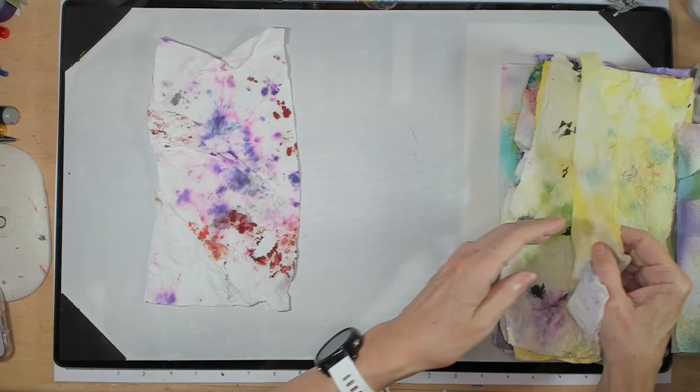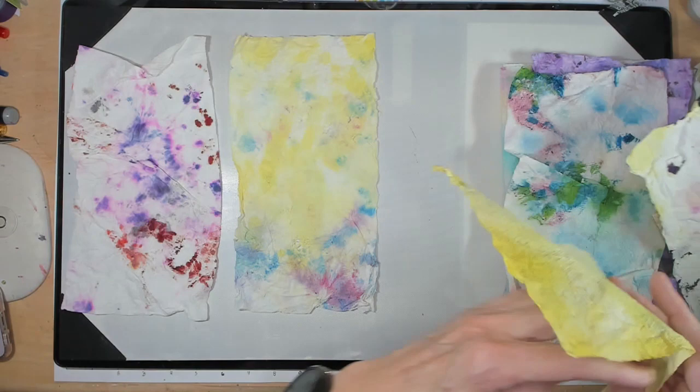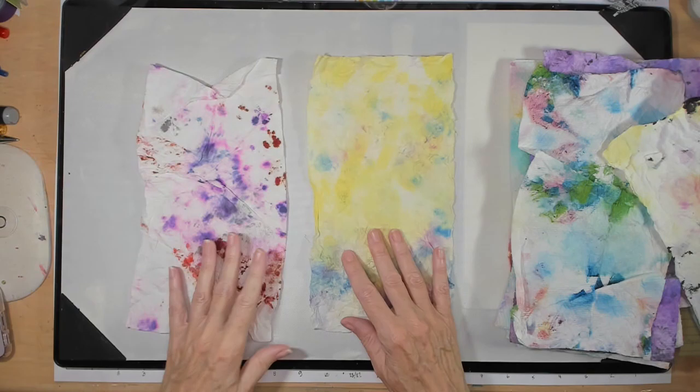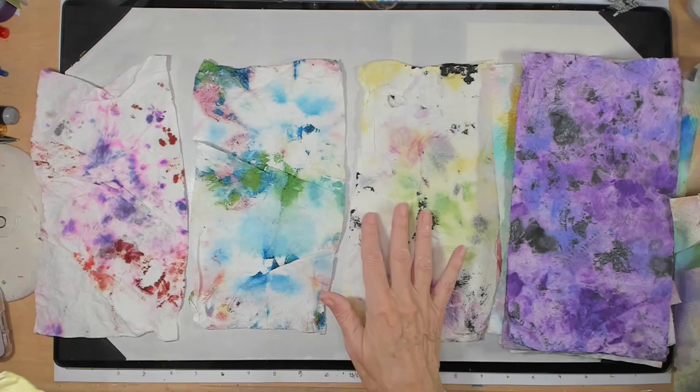Now I'm going to show you how I jazz these guys up and finish them off. This one actually needs a lot of work so it goes back into the sopping-up pile — I may use it today to sop up what I'm working with. I don't mind a little white but these are just a little too white.